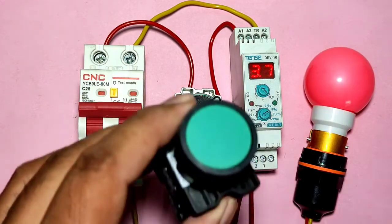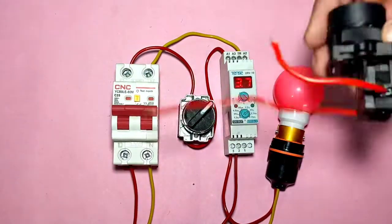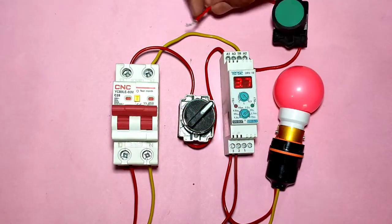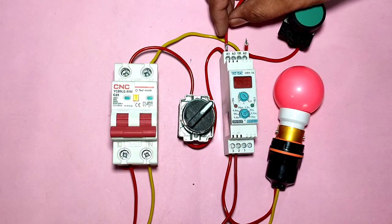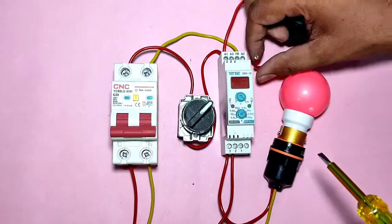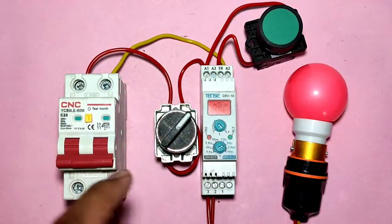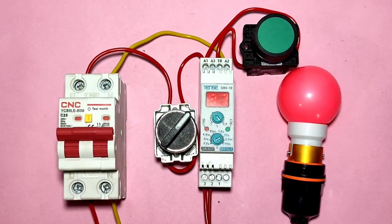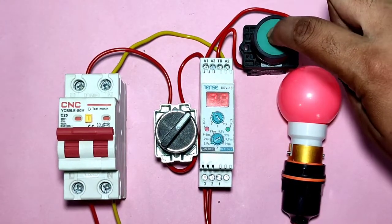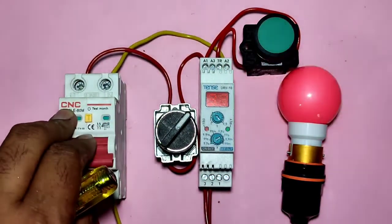To trigger the timer with a push button, let's learn the connection. We have one push button using the NO element — connect two connectors to the push button NO element. Connect the NO element input terminal to the timer coil A1 point. When the push button is pressed, the power supply comes to the trigger point. Now with the MCB on and selector on, the timer has not started. Press the trigger push button to start the timer. When you press the push button, timer timing will start and after completing the timing, your load will start.